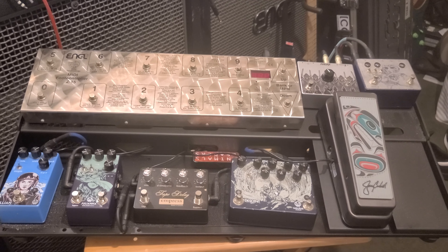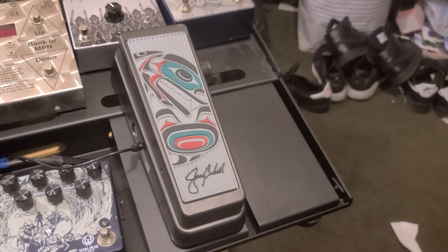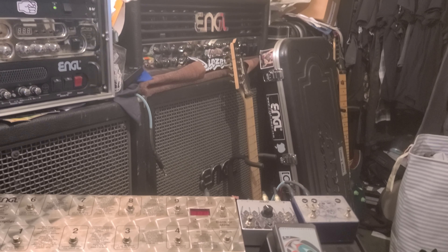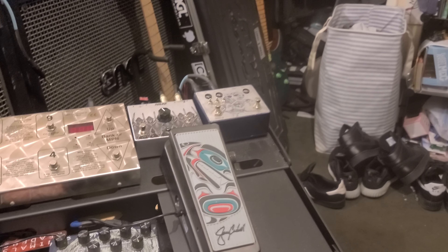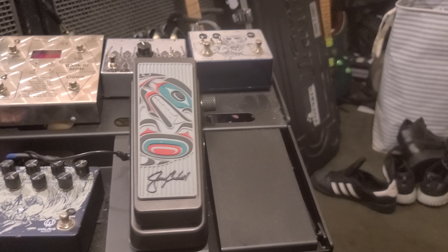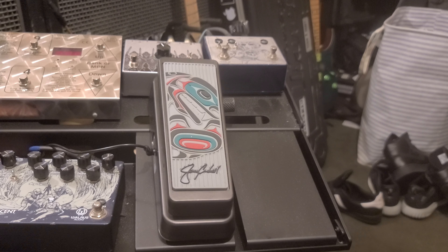Let's start off with the newest thing first. Right here we have a Jerry Cantrell wah. I'm a huge fan of Jerry Cantrell, especially for his sound. I have an Eagle 34 amp as well as a 606 amp — it would be nice to blend those together, but since Jerry's sound is purely an Eagle 34 sound, it blends very nicely with my Invader. It also has this nice Q knob right here that allows me to adjust the Q to my liking, whether it's a darker or a brighter sound.